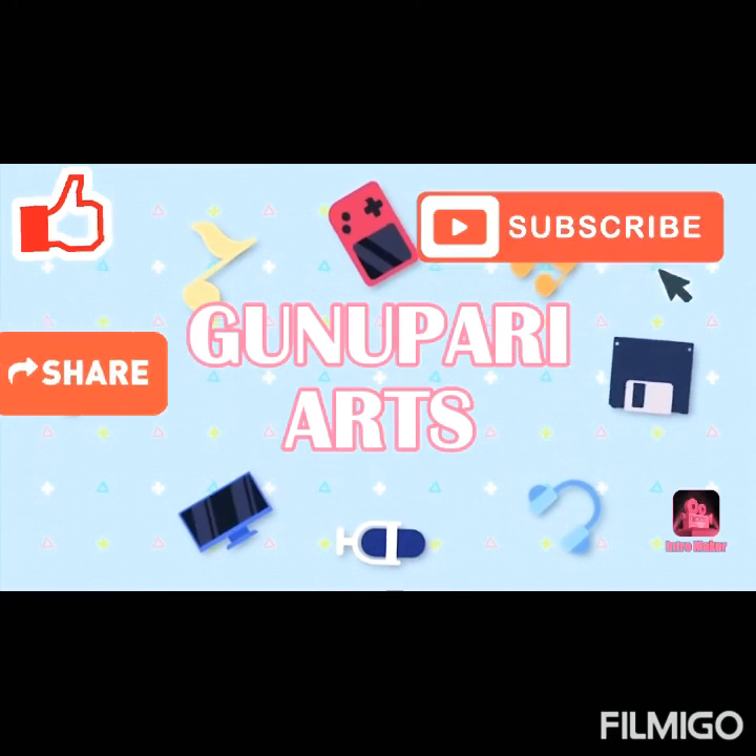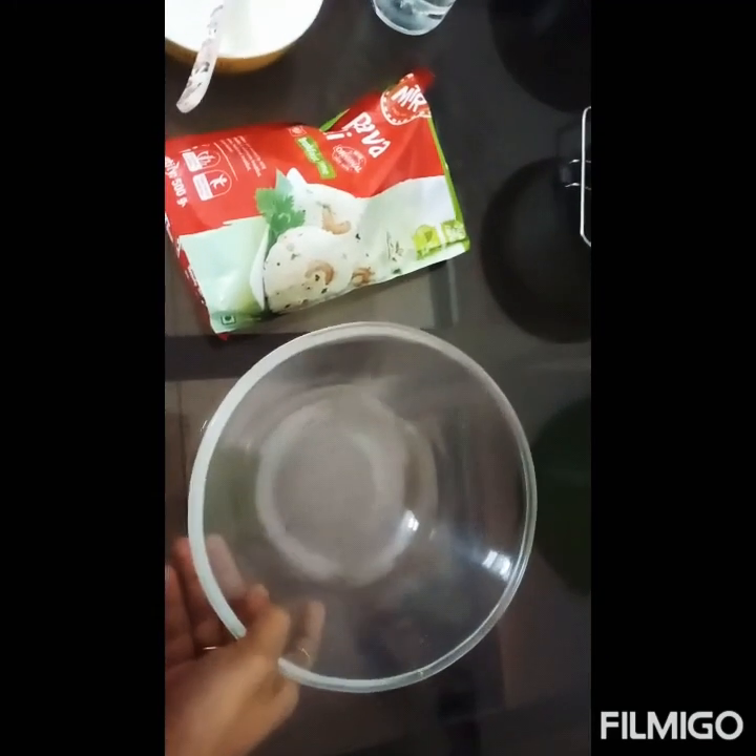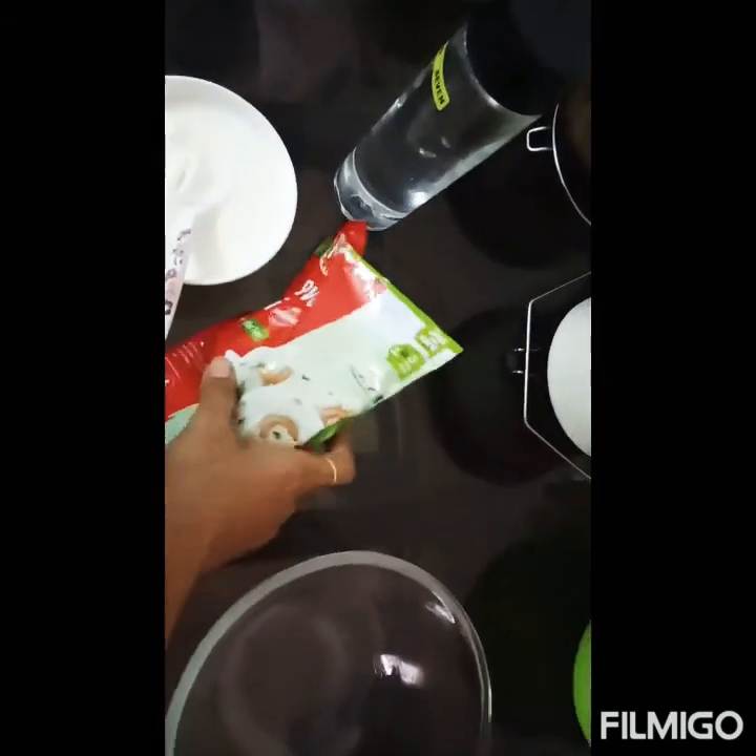Let's go — let's prepare the recipe. I have a bowl. I have told you that it is Rava Instant Idli. I have a packet of Rava Instant Idli — 200 grams.